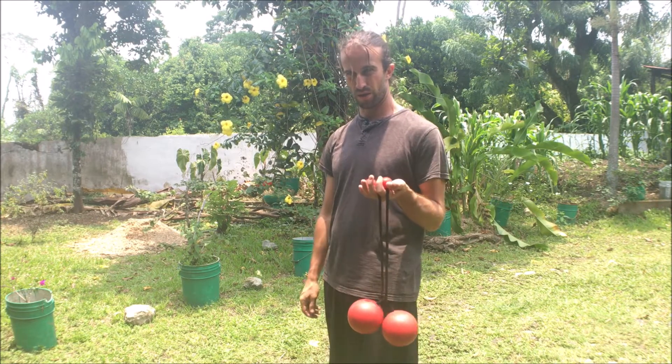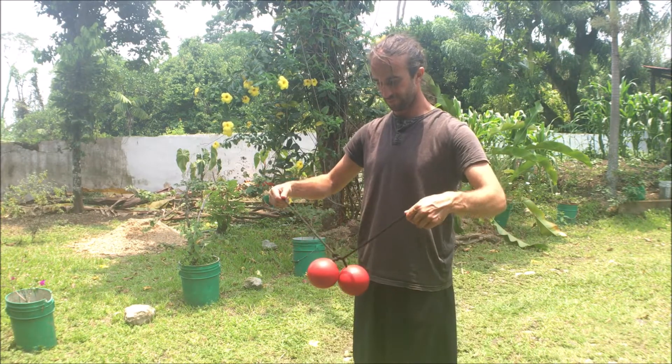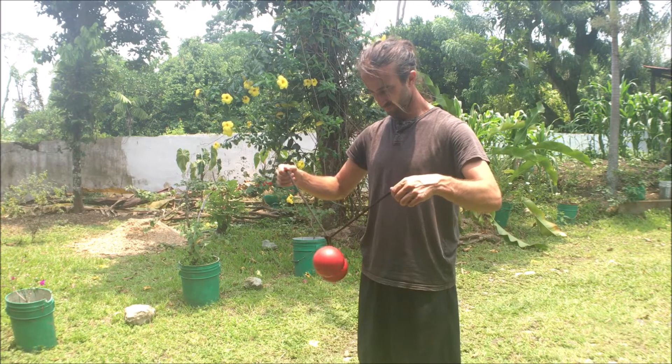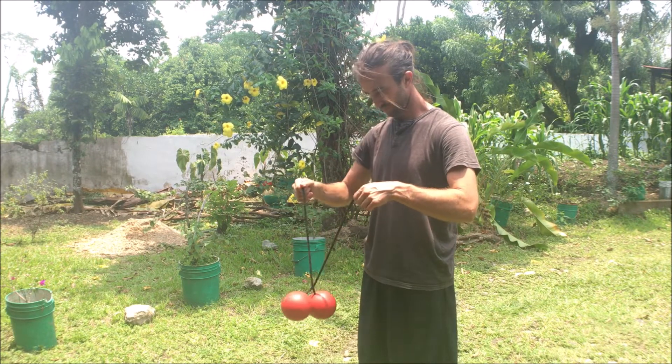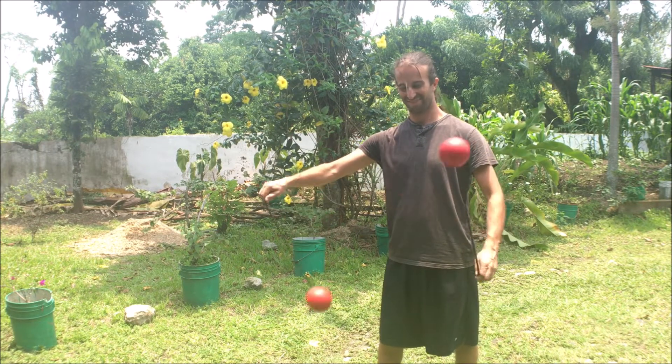So when you get too many tangles and you're starting to get really frustrated, go ahead and let the poi down, take a breath and a break. It doesn't matter how long you take a break for — pick them back up, figure out how to undo that tangle, and get right back into it.